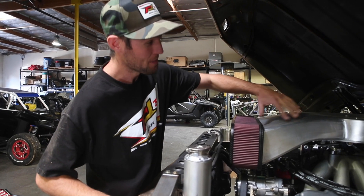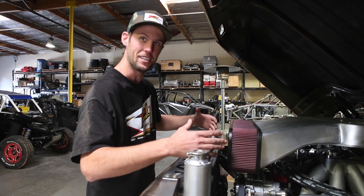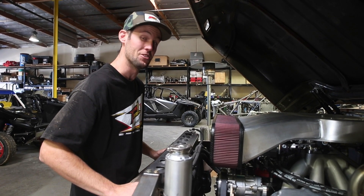I'm actually going to work with the K&N guys and make this whole thing out of carbon. So when it's finished up, it's gonna look super trick. It's one of those things — right when you open the hood, you see it right in front of you. So we wanted it to look cool, and I think it's doing just that.